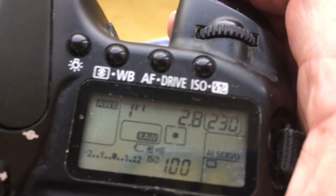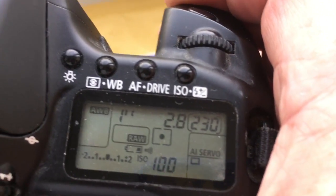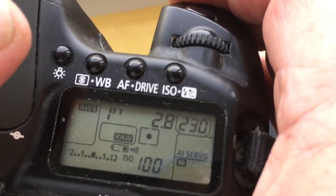Look, I pre-programmed focal length 135mm and aperture 2.8. The delay time to enter program mode is 1 second.